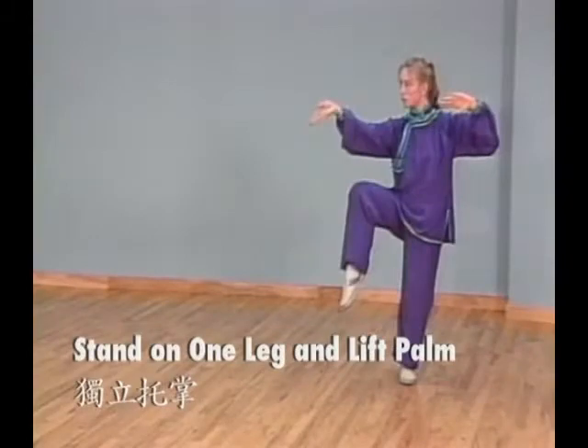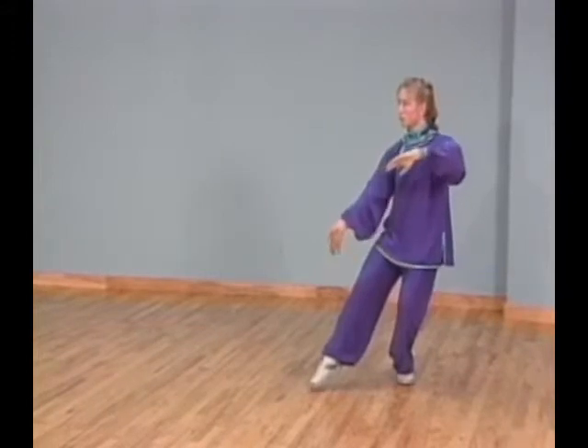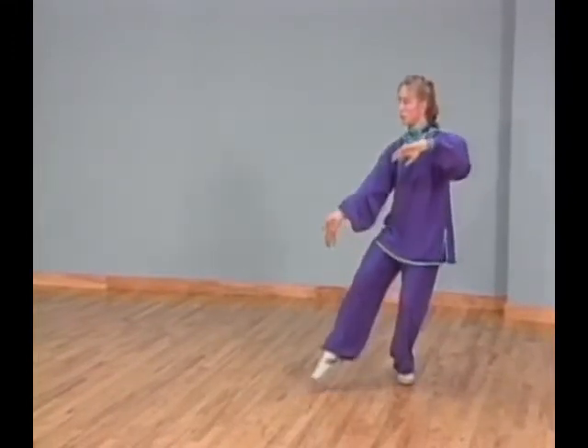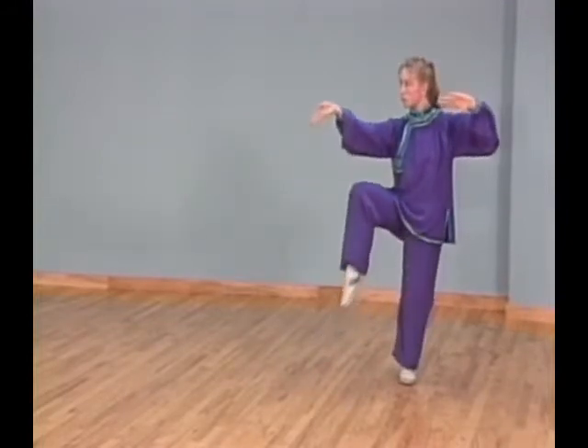Posture 38: Stand on one leg and lift palm. Lift your right knee and straighten your left leg. At the same time, pull your left palm up to ear level and lift your right palm up in front of you at shoulder level.